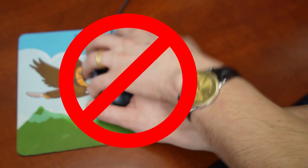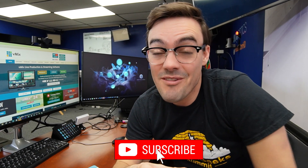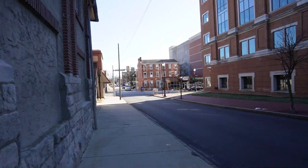The vMix 25 beta just got released. I was going to install it on our production PC right now, even though we have a live stream tomorrow — but you're never supposed to install beta software on your production PC. Let's go to my home studio and test this in a safer environment.